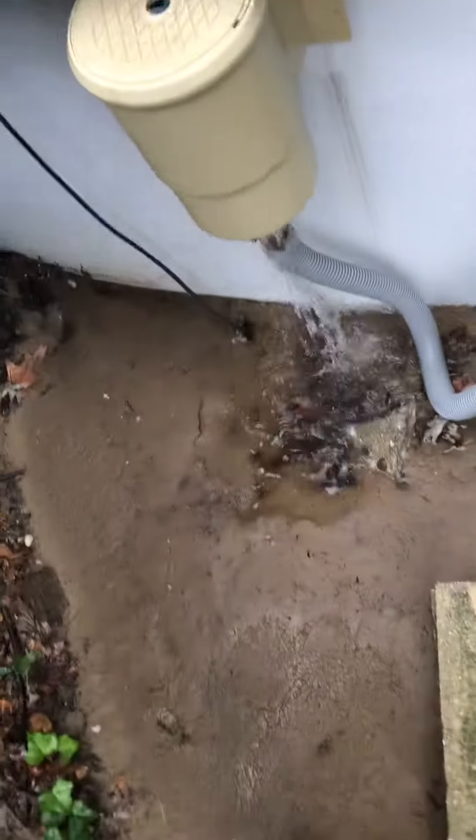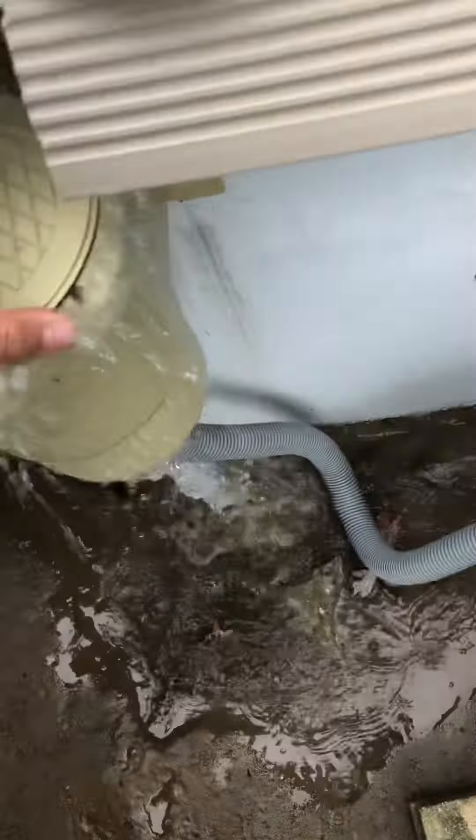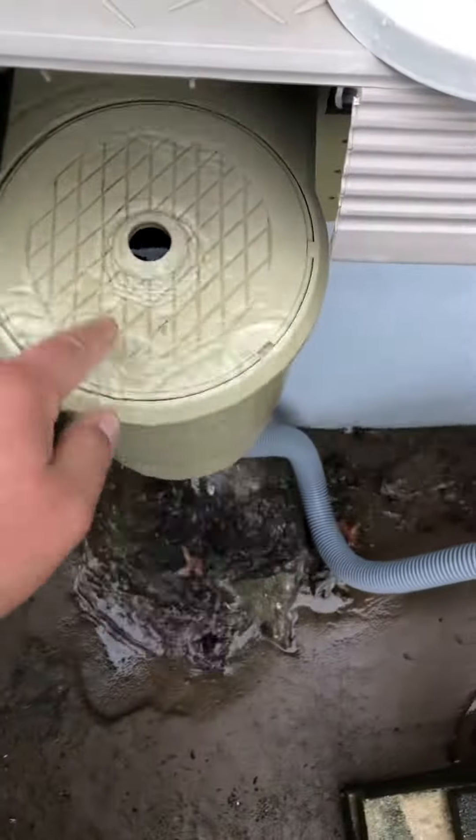You take the lid off quickly, you can put the lid back on, and that's how you empty out your basket — your skimmer basket thing.